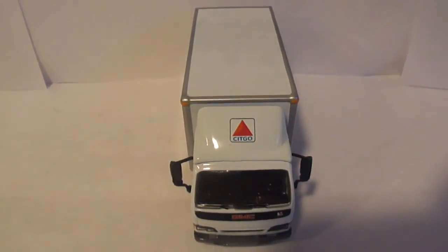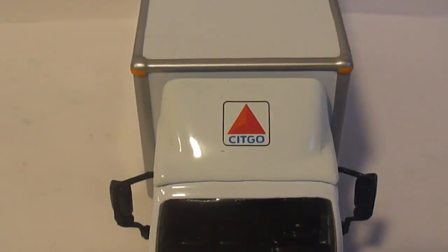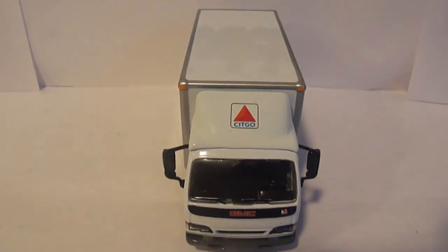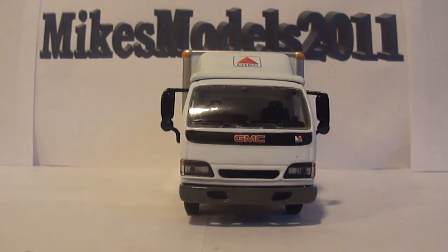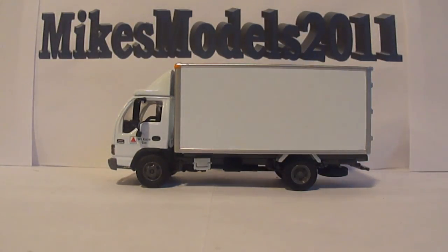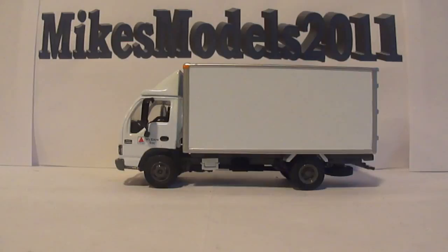On the front, this air deflector is plastic — do not put Goof Off on plastic, it will meld it. You have to do that a different way. But that is simply, cheaply, and easily how you take pad-printed graphics off of a scale model. Be very careful, and if you're under 18, don't do this without adult supervision. Thanks for watching and have a great day.